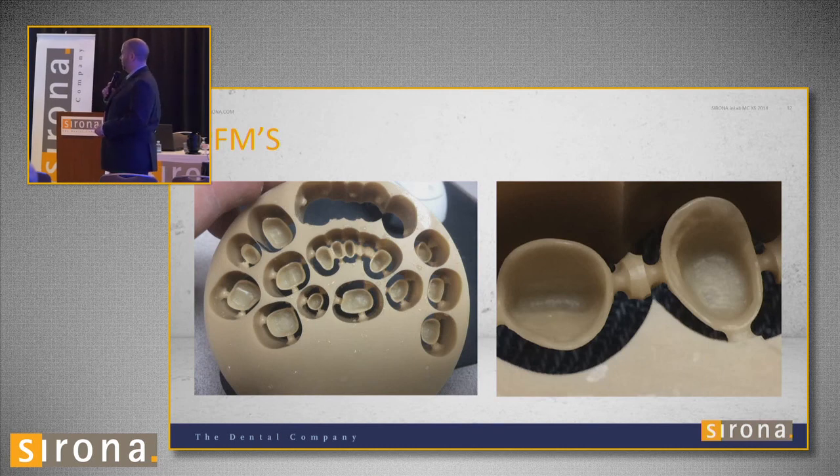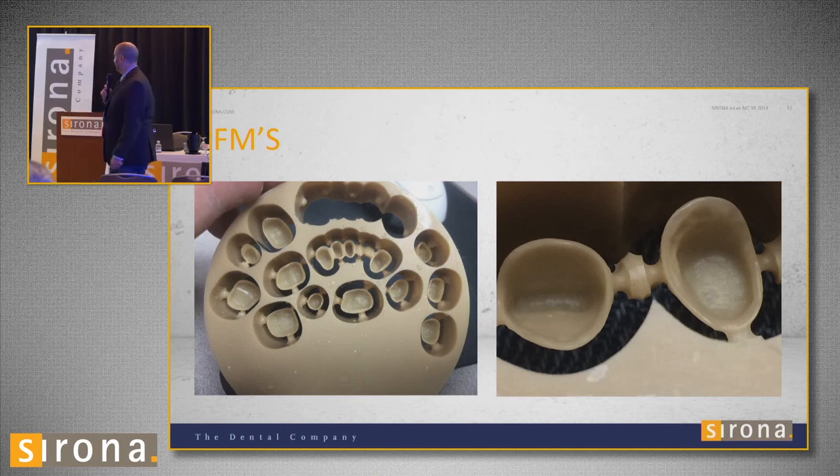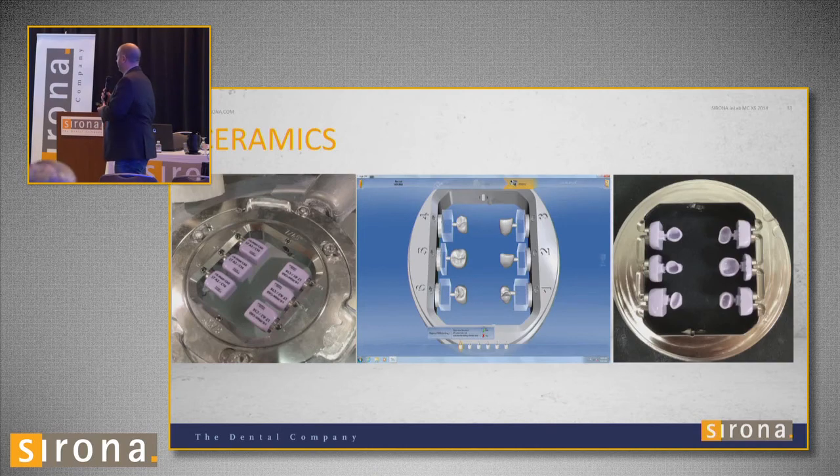We still do about 20% PFMs. For sprue tapering — if the sprue is not tapered, for all my wax I just take a sharp Bard-Parker blade and cut those little areas — the wax falls right out. I try not to use a handpiece because it gums up the wax a little bit. This is Harvest Dental wax, about $28 for the disc.